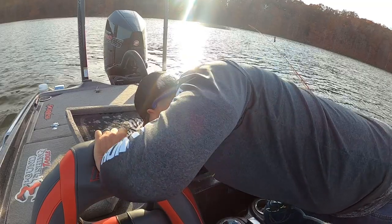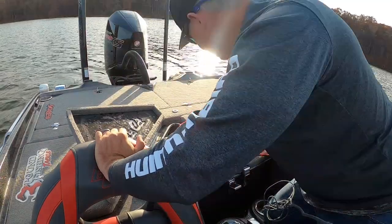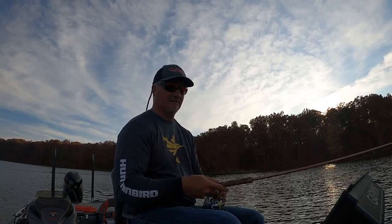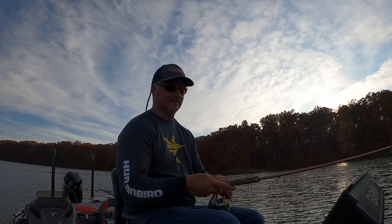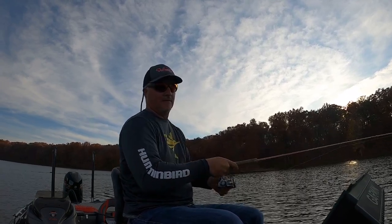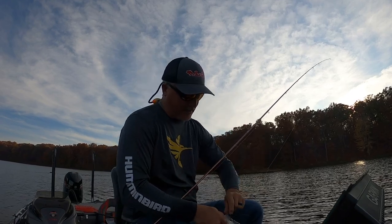We decided we're gonna clean fish tomorrow, so we put these back. That water is cold! No matter what you put it on, there's a good chance those fish are gonna like it. That's gonna end it, folks — great episode.